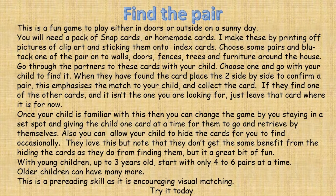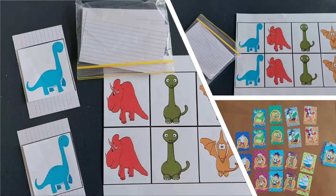Find the Pair. This is a fun game to play either indoors or outside on a sunny day. You will need a pack of snap cards or homemade cards. You can make these by printing off pictures of clip art and sticking them onto index cards.